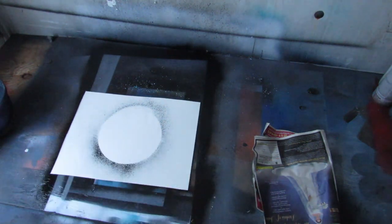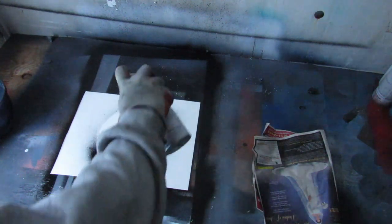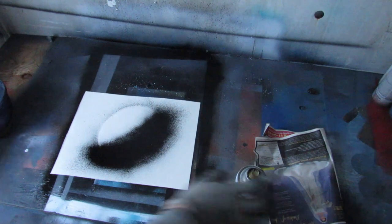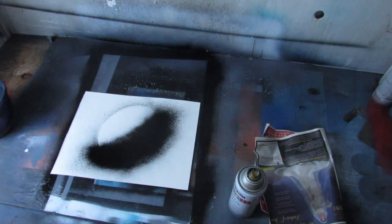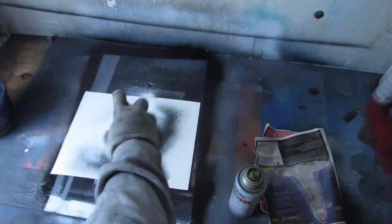Then take your black again, spray it off to the side, and kind of go in a crescent moon shape — about halfway, like a half moon. Then take your white and do the same thing but for the other half. Maybe go in a little bit down.